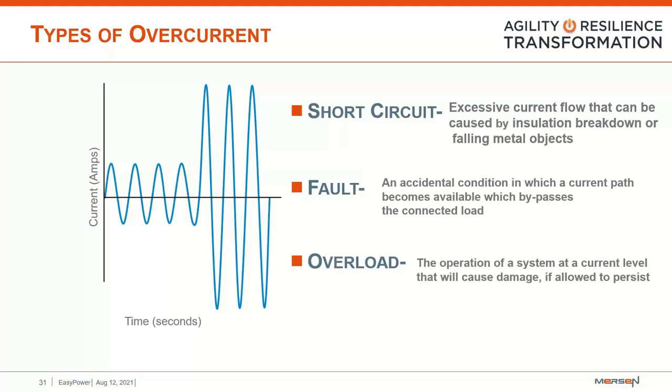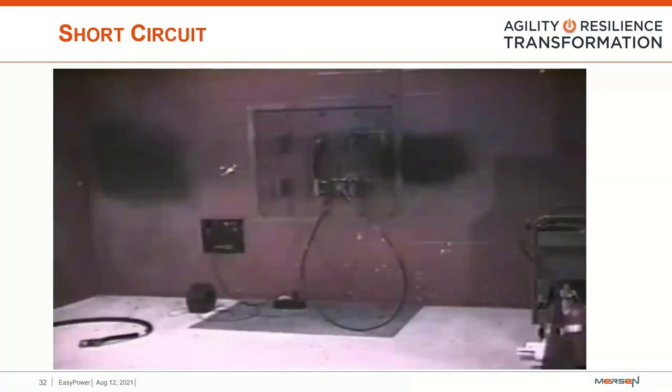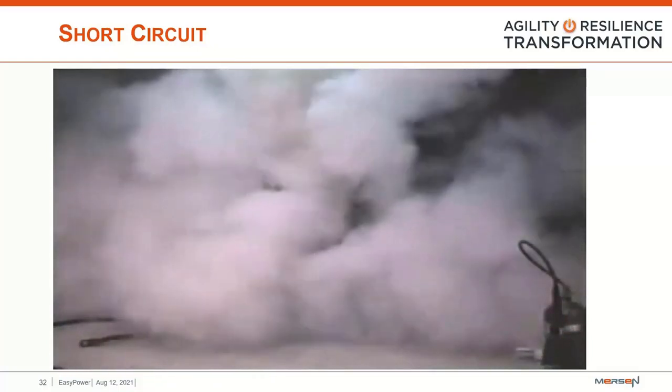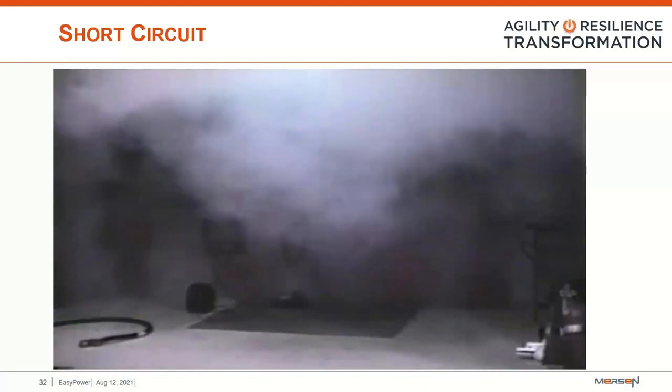Here's another video filmed at our Newburyport facility showing a short circuit event. We have approximately 500 to 750 MCM cable looped around a bus bar, shown in slow motion. Once we apply the short circuit to the cable, electromagnetic forces begin to whip the cable around, creating a tremendous amount of heat. That is how violent these short circuit faults can be.